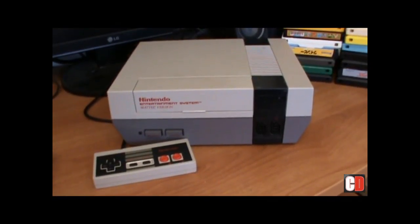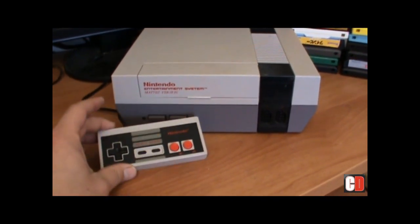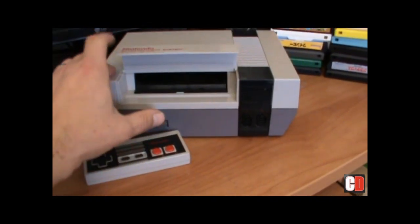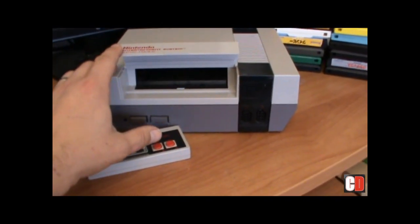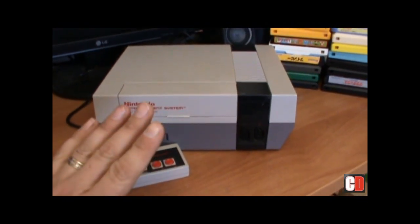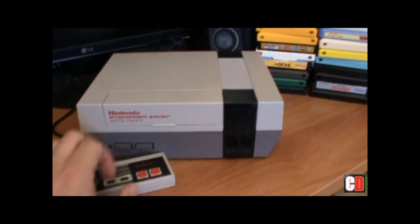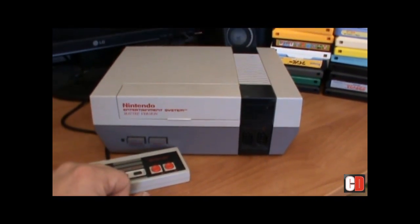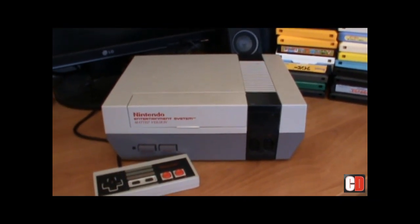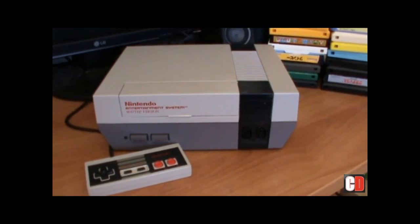There you have it - the good old Nintendo Entertainment System, with its revolutionary D-pads and its slide-in from the front card interface. It's a sight to behold. But don't get too excited, fans, because instead of looking at the old generic Nintendo that everyone's done on YouTube, we're gonna look at the original Japanese Nintendo - the Nintendo Family Computer.